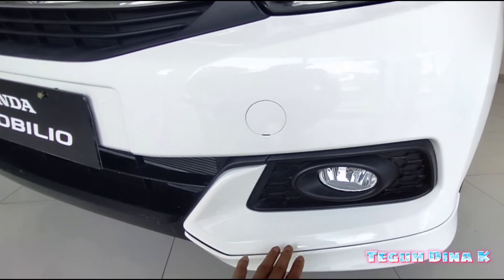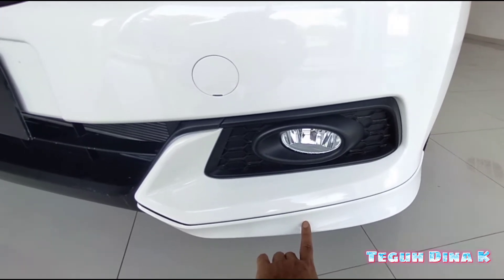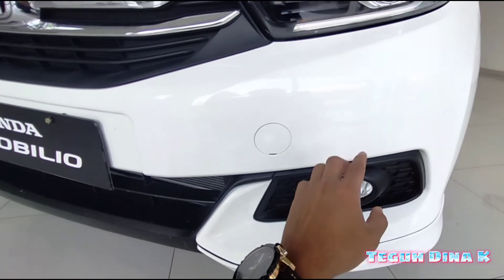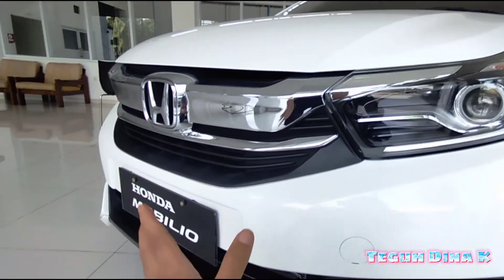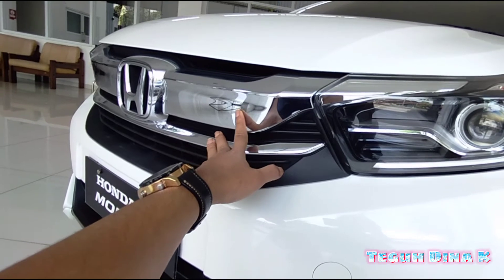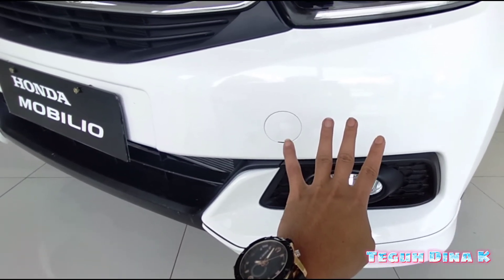Terus kemudian untuk yang tipe S, tidak ada tambahan body kitnya, teman-teman. Ini yang tipe E, sudah ada body kitnya. Jadi lebih bagus. Tapi untuk yang tipe S maupun tipe E, itu mesinnya sama, teman-teman. Itu bagian eksterior ya — lampu, grill, fog lamp, dan juga body kit. Ada empat perbedaan antara Mobilio S dan Mobilio E.